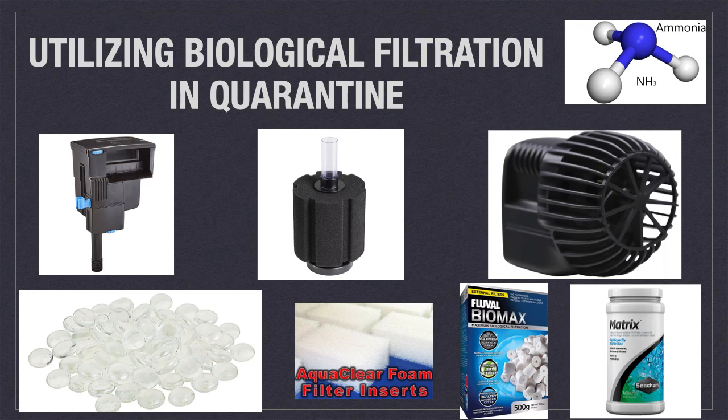Flow can be from a small wave maker, bubbler, or ideally a hang-on-back power filter as shown at top left. Biological media is anything inert that provides housing for nitrifying bacteria to break down pollutants like ammonia to a less toxic form. It can be something as simple as a sponge filter or glass marbles on the bottom of the tank. However, using a hang-on-back power filter is much more efficient because you can place the media directly into the filter chamber where water passes through it.